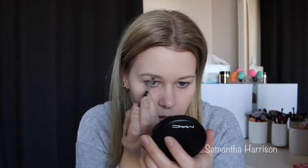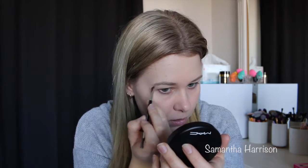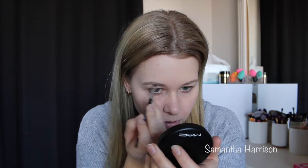I am going to do some fair cheating though, because I want to use my Anastasia number seven brush, but I am going to use the Chi Chi brow pomade in Taupe. So fair cheating — don't hate me!